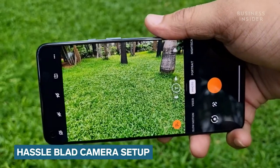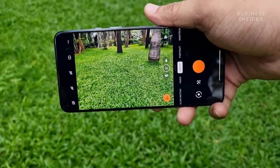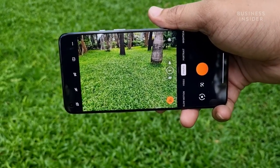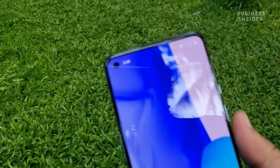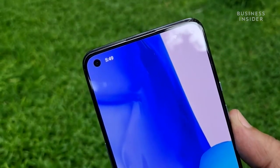You can record 8K videos on the smartphone at 30fps, 4K videos at 30 and 60fps, and 1080p videos at 30, 60 and 240fps. On the front, we get a 16-megapixel shooter that can shoot in HDR and can record 1080p videos at 30fps.